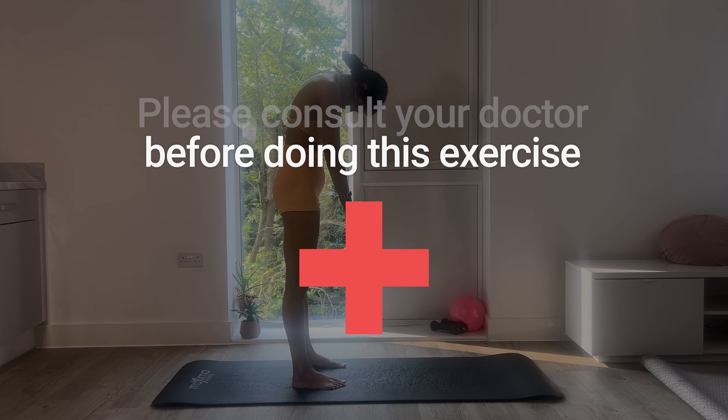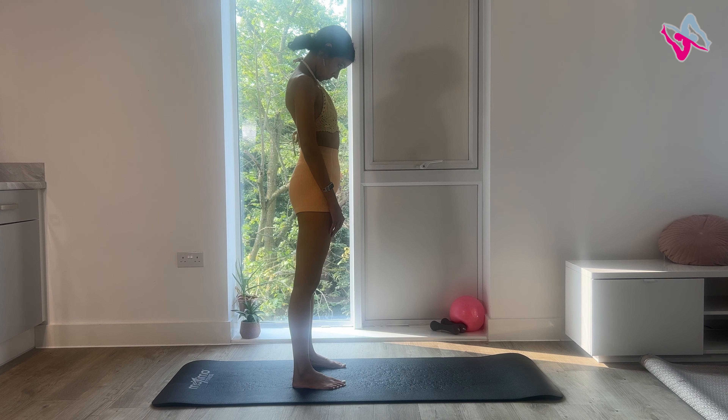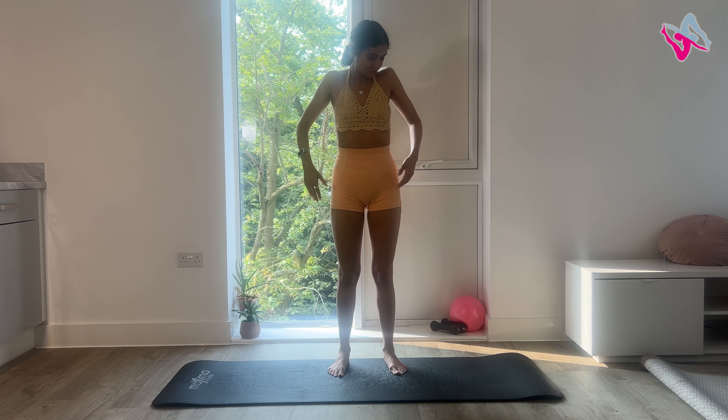Today's workout is a 15-minute Pilates cool-down stretch. This is perfect for those days that you need a gentle workout, or to serve as a cool-down after a more intense workout. Cooling down is great for recovery and for joint mobility, and it's super important to avoid injury. All you need is your mat, so let's get started.